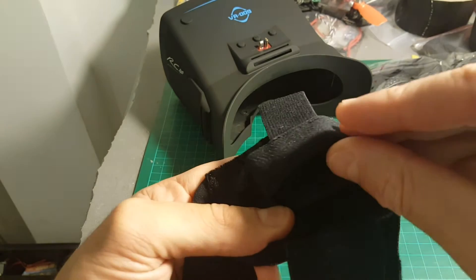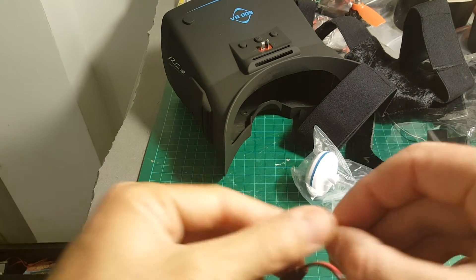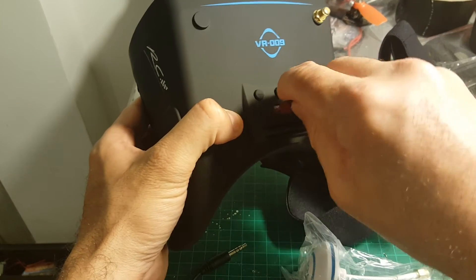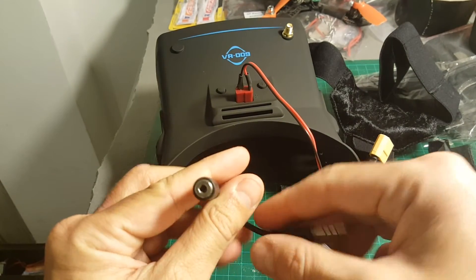We're getting two foam pieces, and the hand strap comes separated. There is a place on the back where you can mount your battery. We also get a mushroom antenna, two XT60 adapters — you just plug it in here and connect your LiPo battery.